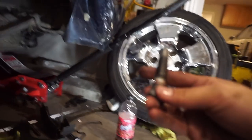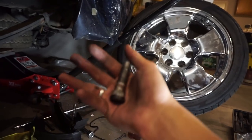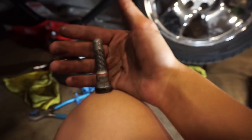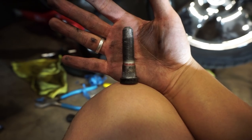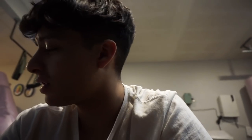I don't know if you guys can see this on camera, but that stud is pretty crooked. That seems to be like the only crooked one out of the four — the other two are in the bed. I finally got the studs out.